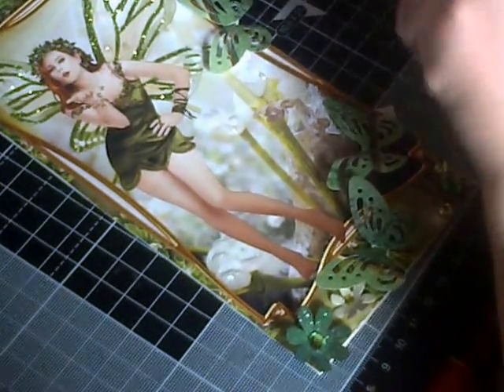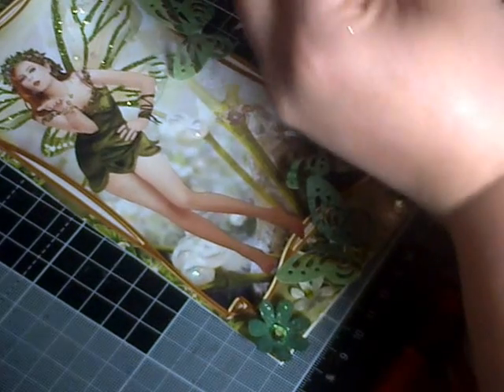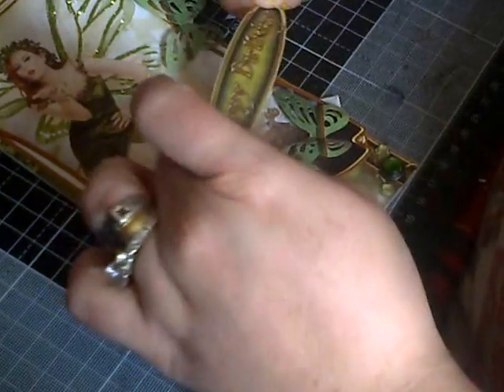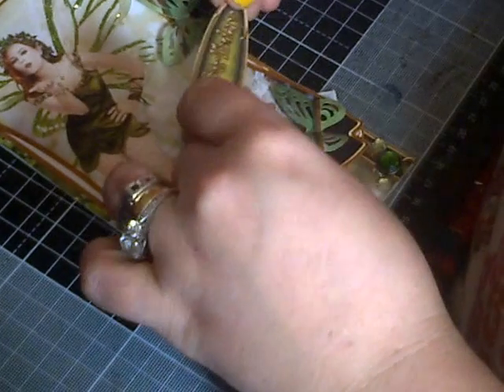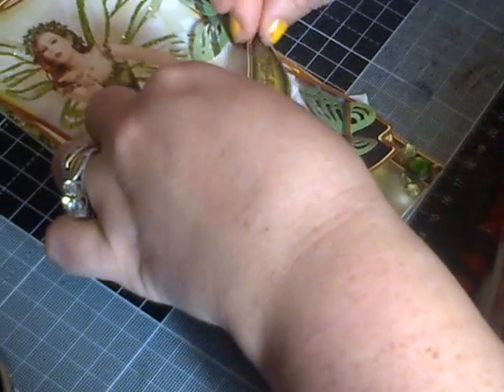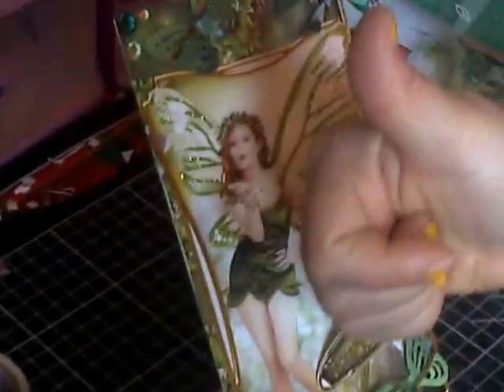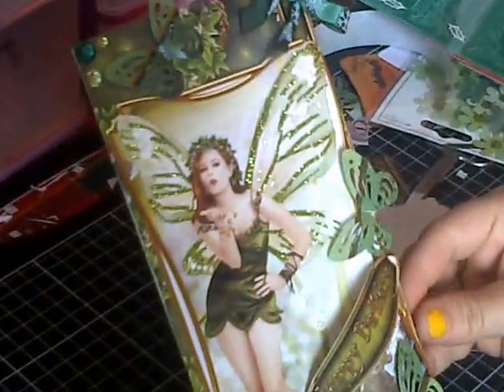Put that there. Let's see — I'm going to put it there actually. I'll put it there. And that's my happy birthday card. I hope you like it — thumbs up, subscribe, and leave a comment. Thanks, bye bye!